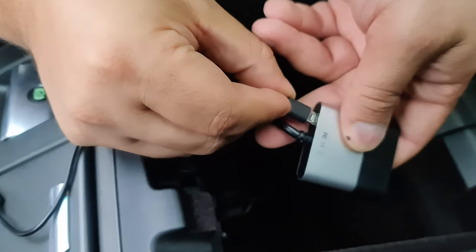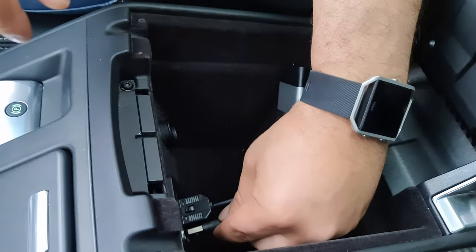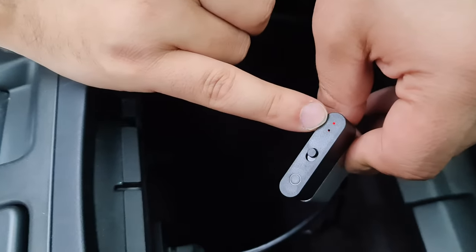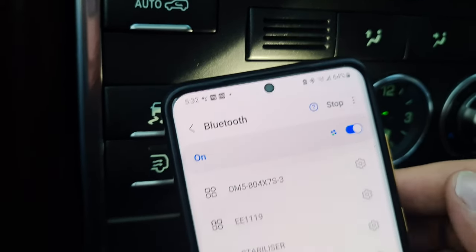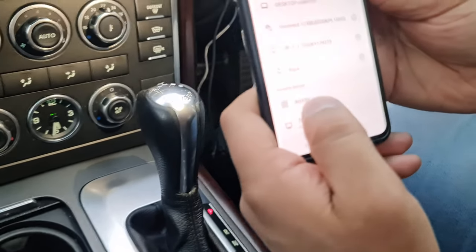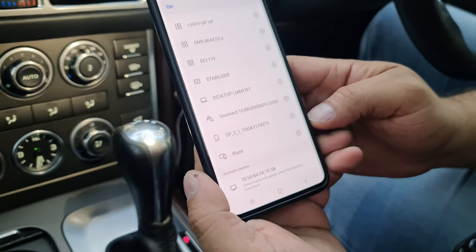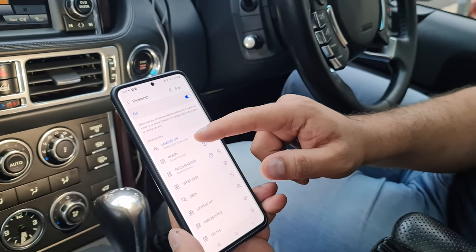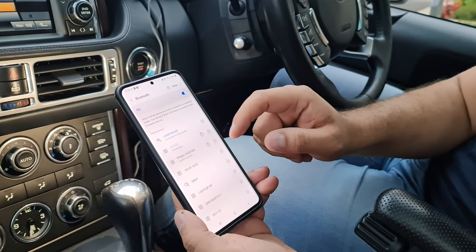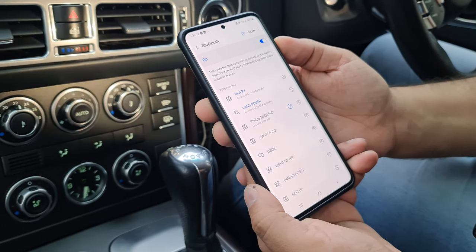There is a USB port here, just connect it to this USB port. Now it's flashing blue. Let's scan. I found it! Should we click on it? Let's say pairing. Pair. Yes. Let's see. It's saying it couldn't connect — let's connect again. Connect to media audio. Perfect. So now we have Bluetooth.